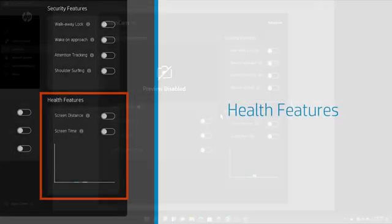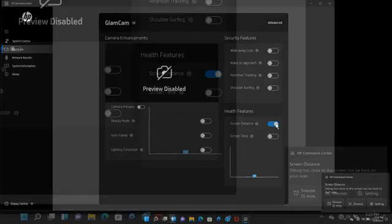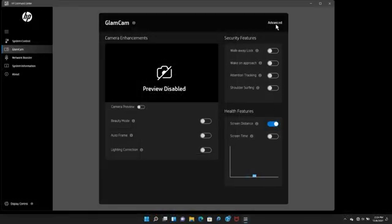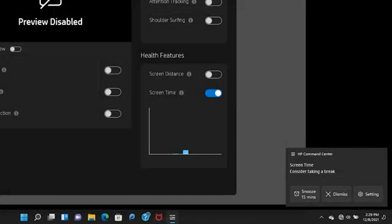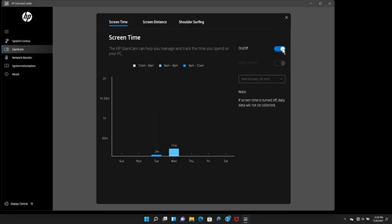The Health Features section lets you manage your screen time and screen distance settings when using the laptop. Enable screen distance so the camera detects when you're sitting too close to the laptop and displays a notification. Click Advanced and then select the Screen Distance tab to set your preferred distance from the screen. Turn on Screen Time to track how much time you spend on your laptop. A notification displays after you've been active for a designated period. Click Advanced and then select the Screen Time tab to configure how long before getting a notification.